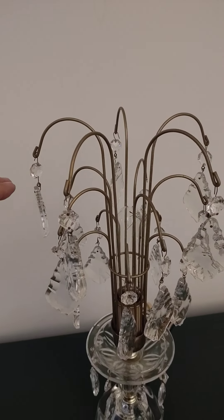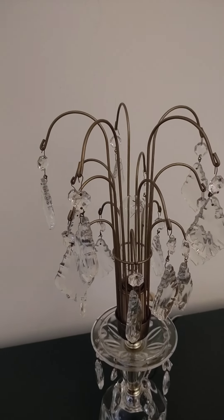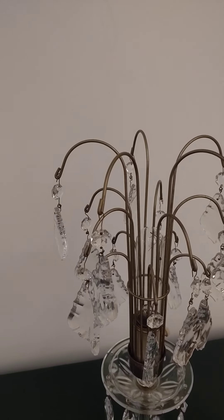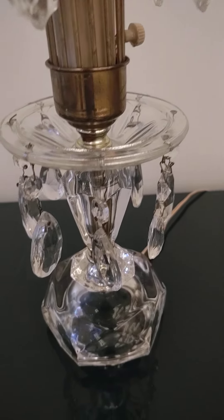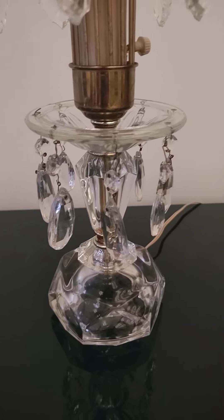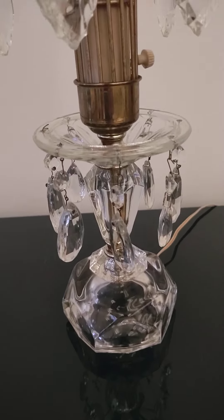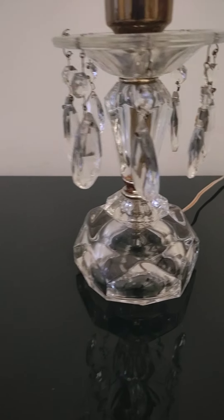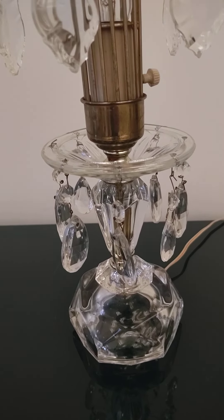I didn't measure it yet but it's probably 12 to 14 inches tall, actually probably more than that. What I want to point out with this particular waterfall lamp is that it's clean and classy. It doesn't have the cherubs on the bottom. I like this version much more than the others I see.